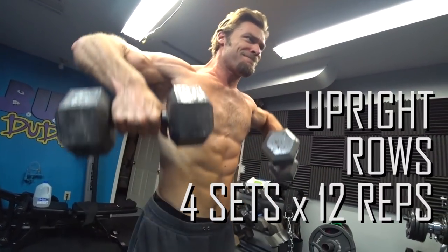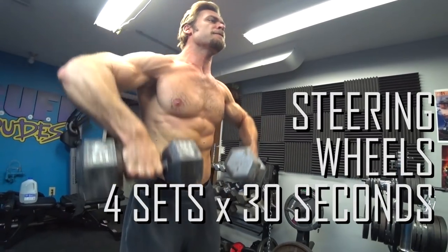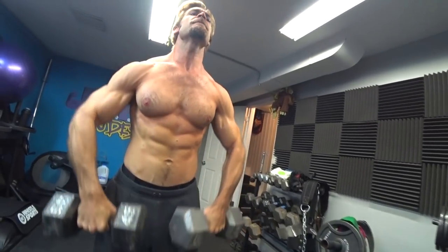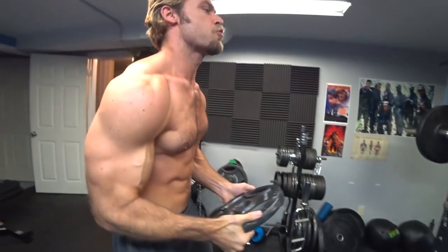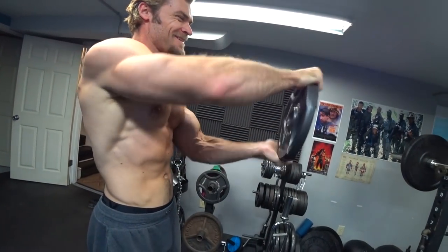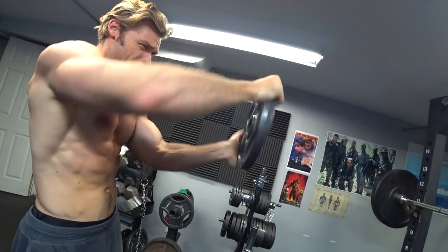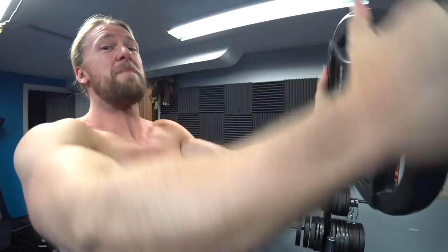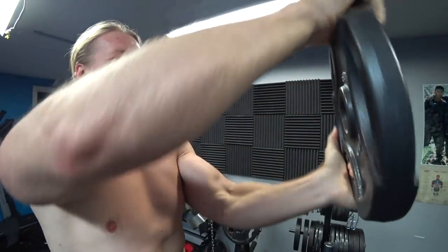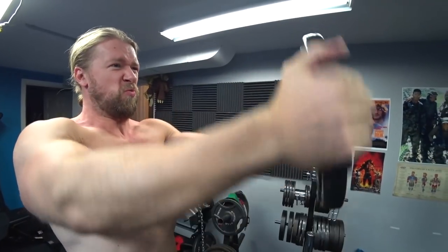Moving on to the dumbbell upright rows. We're going to be doing four sets of 12 reps supersetted with 30 seconds of steering wheels. With the upright rows, some people can find there's a little bit of impingement in their shoulders — typically with barbell upright rows — so that's why we're using dumbbells. You can find the range of motion which works for you. It's a great shoulder exercise, especially as a burnout superset after those upright dumbbell rows. You're really going to feel it.